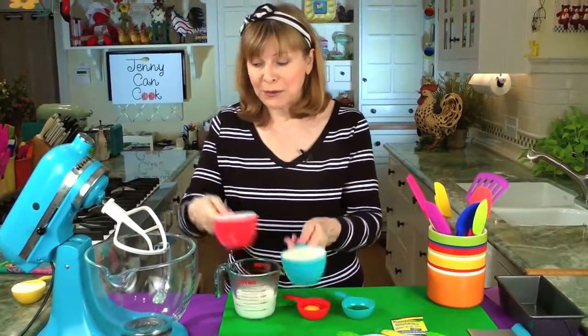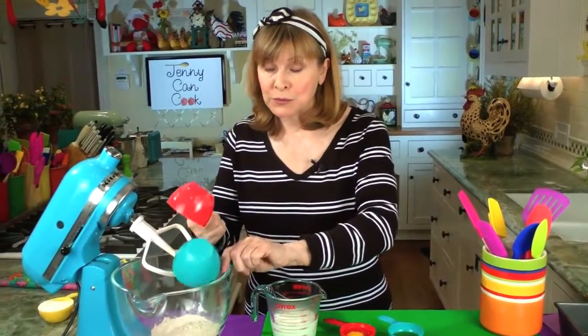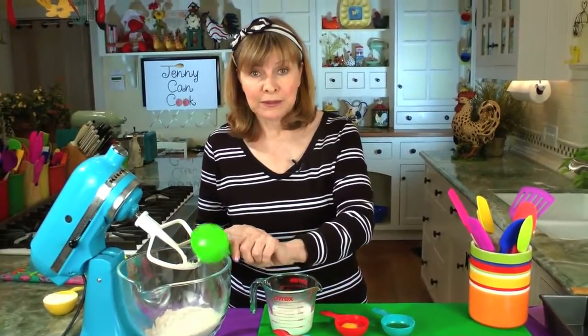It's two cups of whole wheat flour into a big mixing bowl. This is not whole wheat pastry flour — it's whole wheat flour, that's what you need. A half cup of bread flour or all-purpose flour; they both work well.